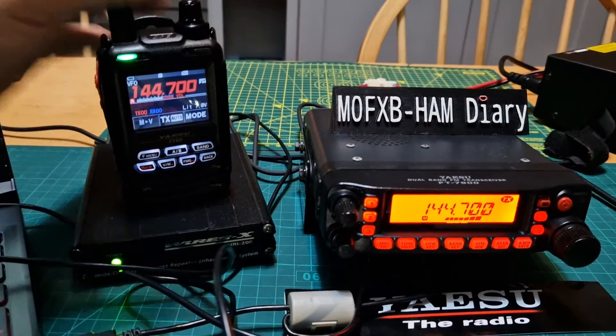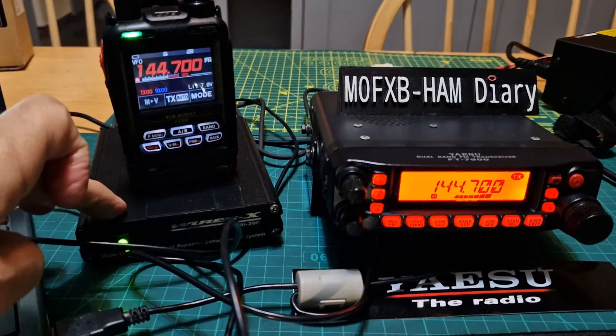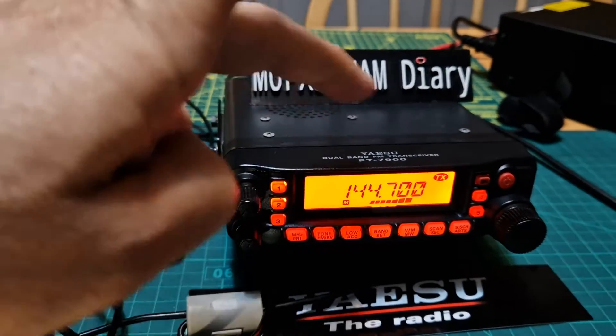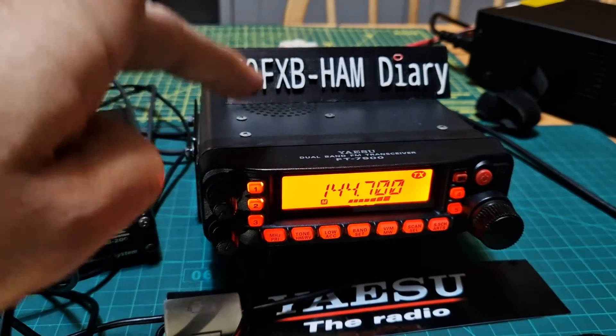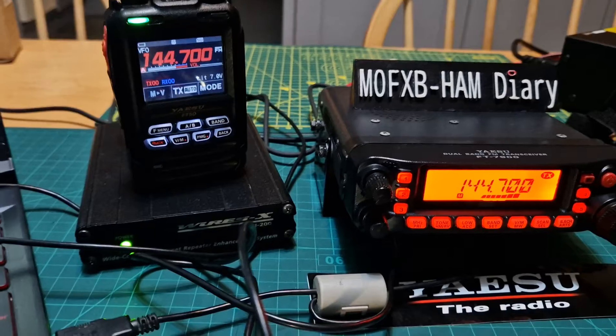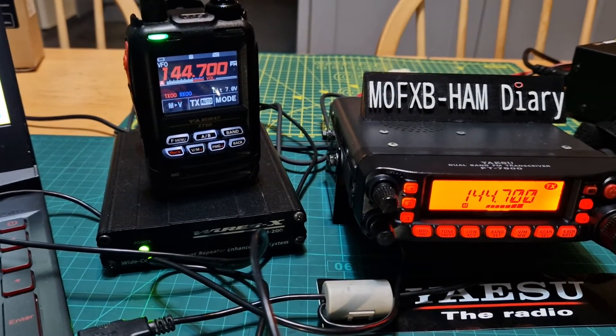Just to show you — the main thing is to show you that you can use the WIRES-X system in PDN mode over the internet with an FM analog radio. This is quite an old radio with its six-pin connector. It doesn't mean you can connect to everything, but I still find it interesting. Bye for now, 73, all the best.